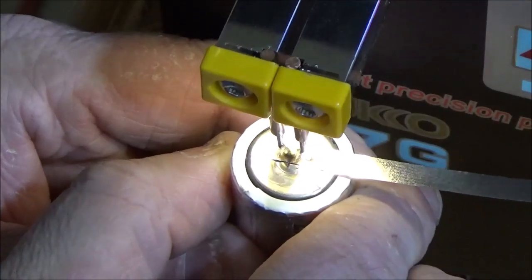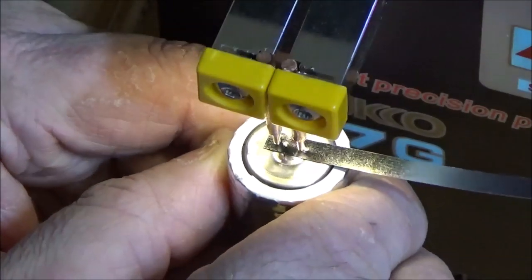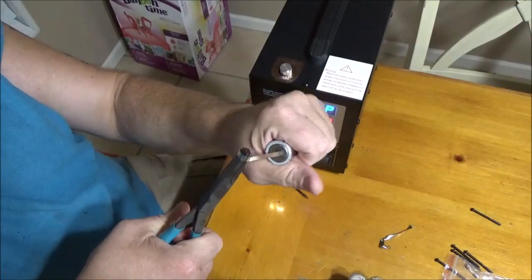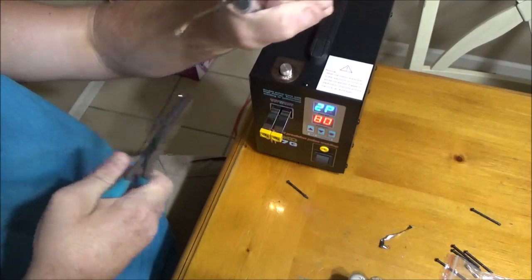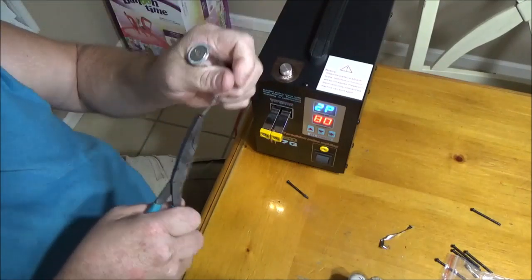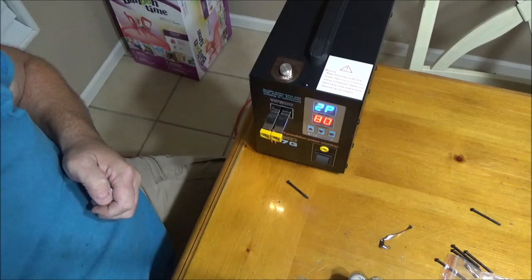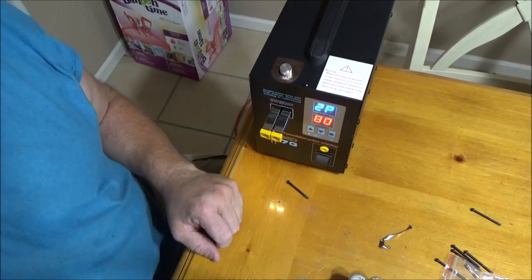Let's try it at 80 amps. As you can tell, there's more current. Let's go ahead and try to pull this off again — just ain't gonna be able to do it, just ripping the material. As you can tell, it left the material behind on the battery this time. So a good setting for the batteries I'm going to be building is probably around 80 to 85 amps.